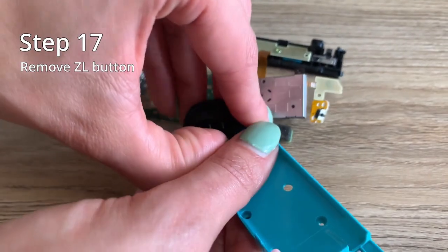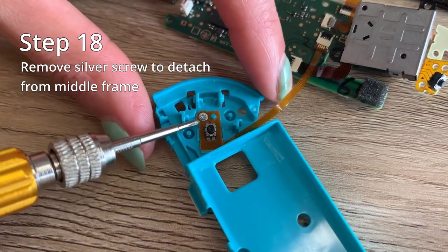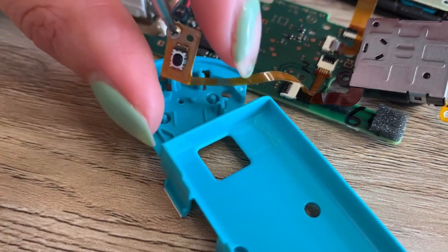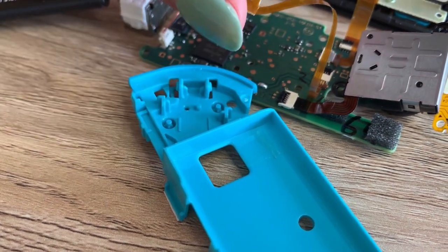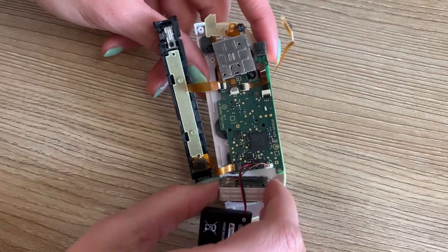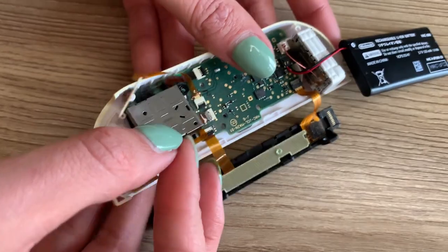Now the ZL button is a huge headache. It takes forever to rip off and your springs will fly everywhere, so just be patient. And once that's done, remove the one silver screw holding the middle frame to the motherboard. Once that's done, insert your motherboard into your new frame. Carefully line everything up, making sure everything is in place and flat and nice.